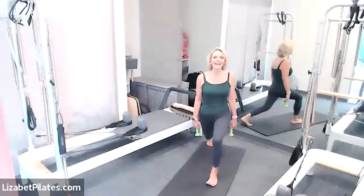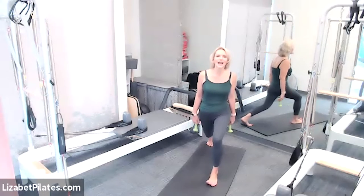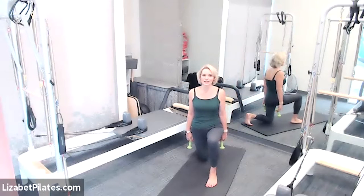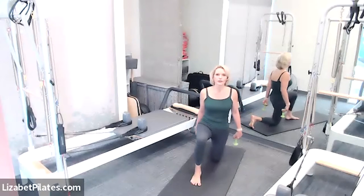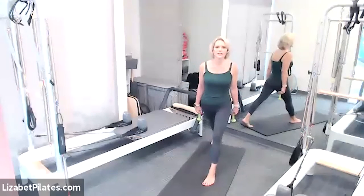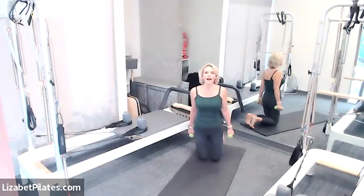Breathing — you guys look awesome! Let's come all the way down to a kneeling position. Take that front foot, put it back, take the other leg, put it forward, tuck those rear toes underneath, come to standing, both legs straight, lower down — continue alternating from side to side. If this isn't working for your knees, you can continue doing alternating lunges.